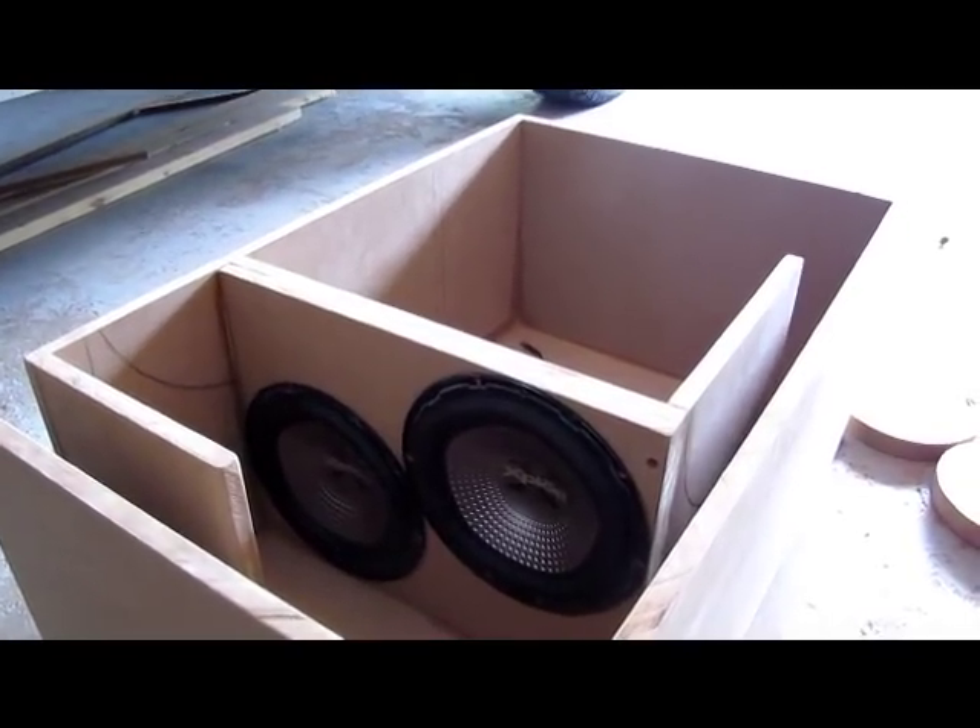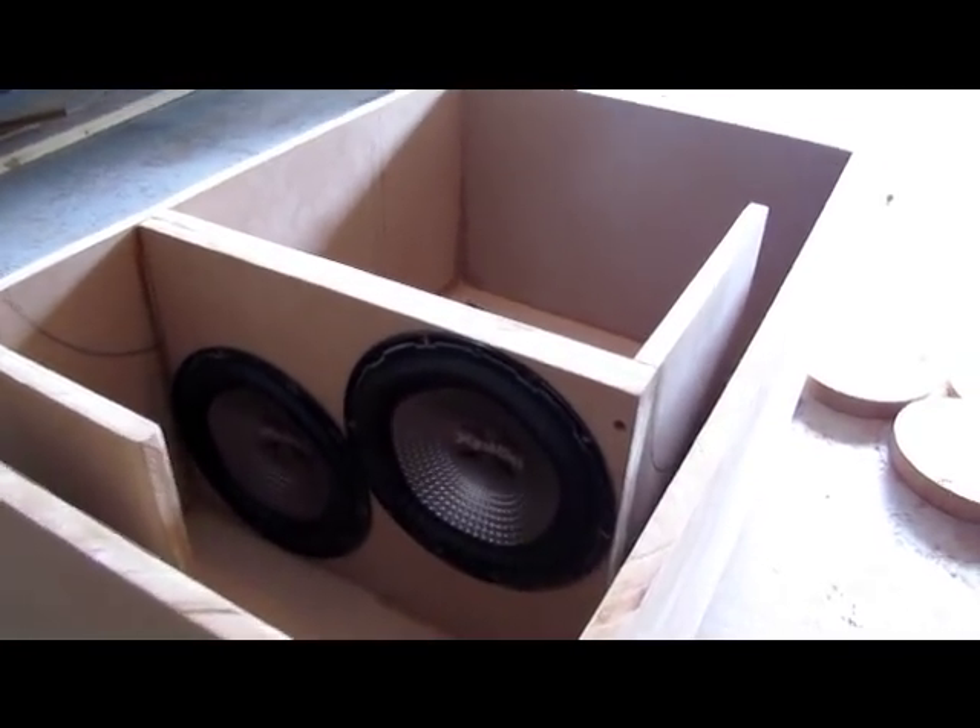What's going on YouTube? Just built a 6th-order bandpass for two 10-inch Sony Explodes.